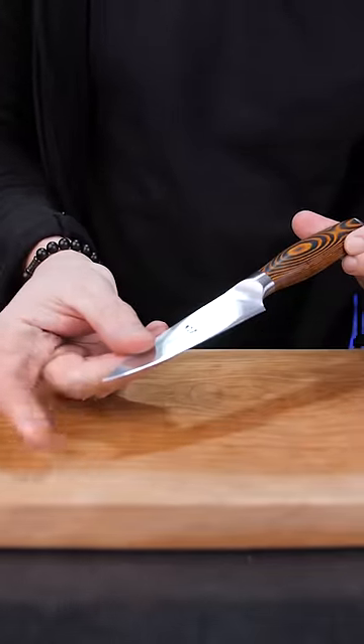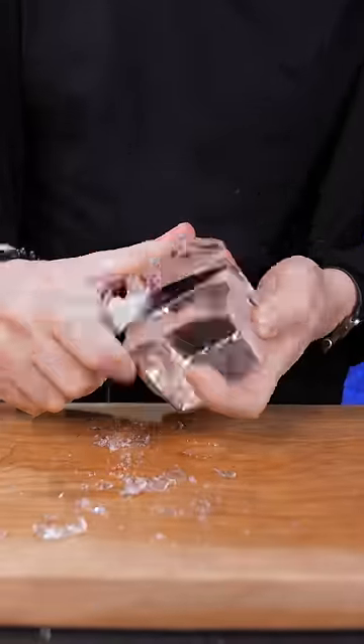This small peeling knife made from high carbon German stainless steel works great when you need to make a quick ice adjustment.